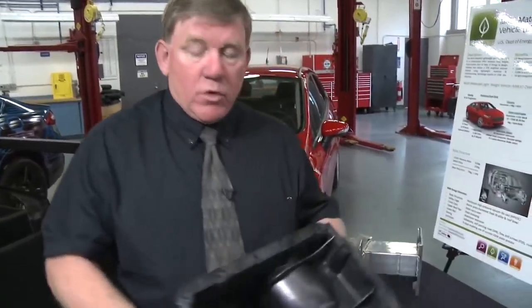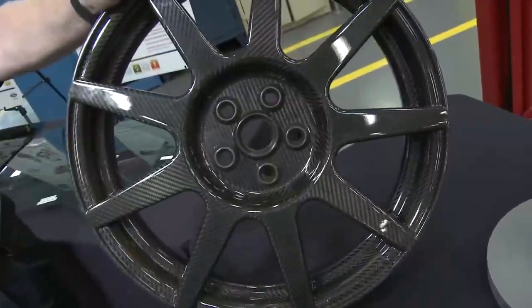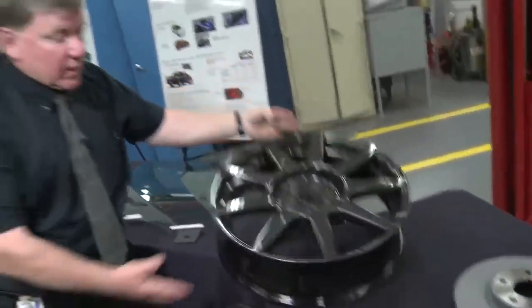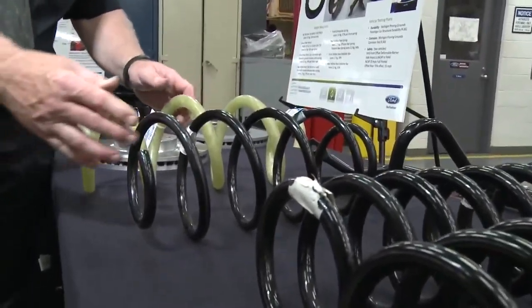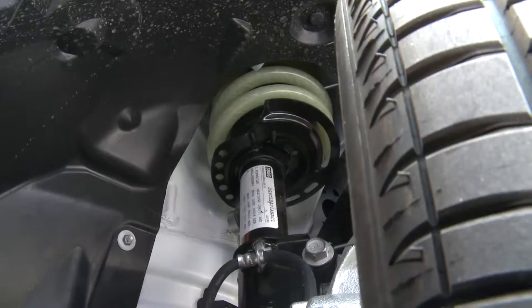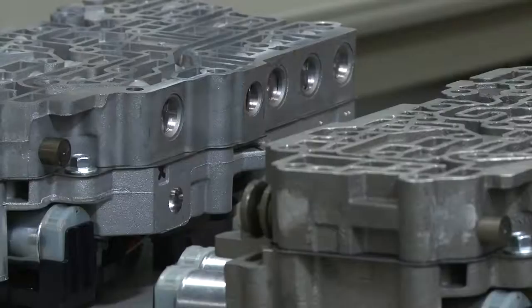This is an oil pan. Normally it's made out of cast aluminum. We're making it out of a carbon fiber composite. A carbon fiber wheel, and also a lightweight tire. We currently make solid steel springs in the front of the vehicle. We're looking at composite springs — lighter weight, currently under test for durability.